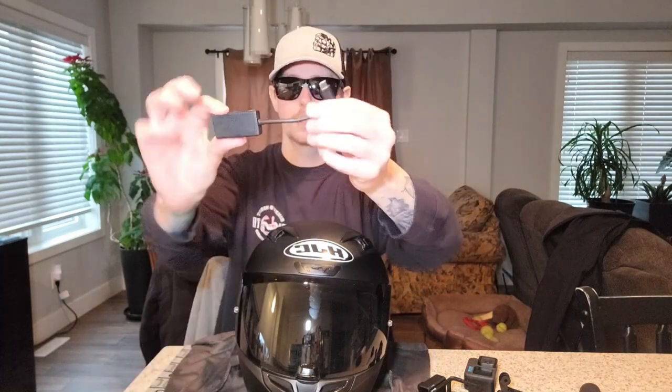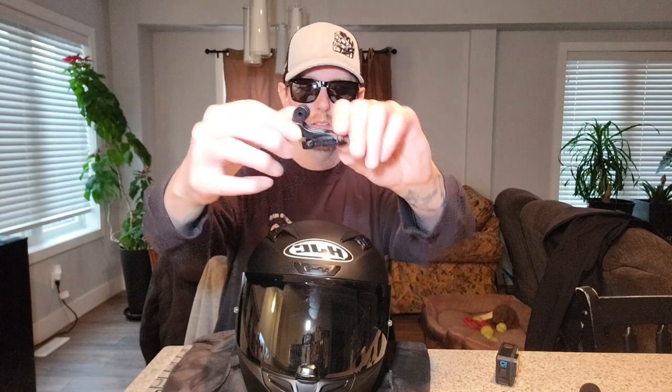Another thing I had to order was the GoPro adapter — it's maybe four inches long. If you saw my video on my GoPros, you know I got this off eBay. To attach your GoPro to your helmet, you're going to need a couple of these little clips. I'm not sure exactly what they're called — I think I paid 15 bucks and got a bag of them.